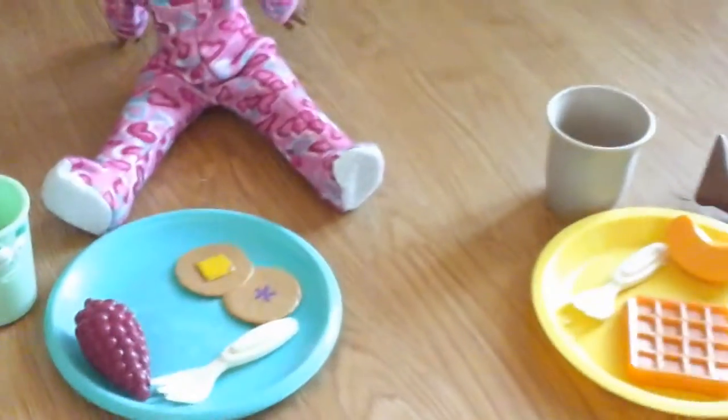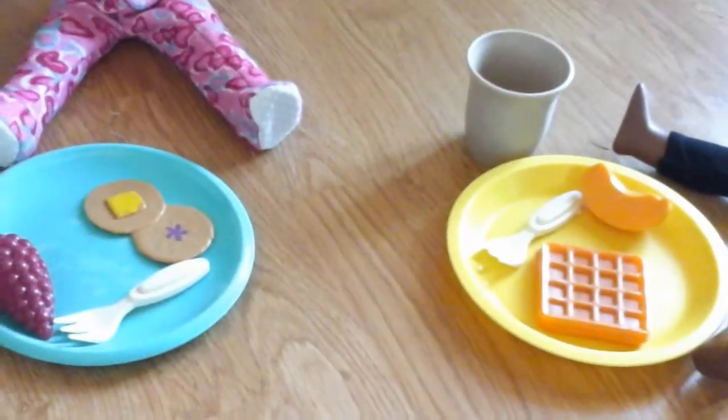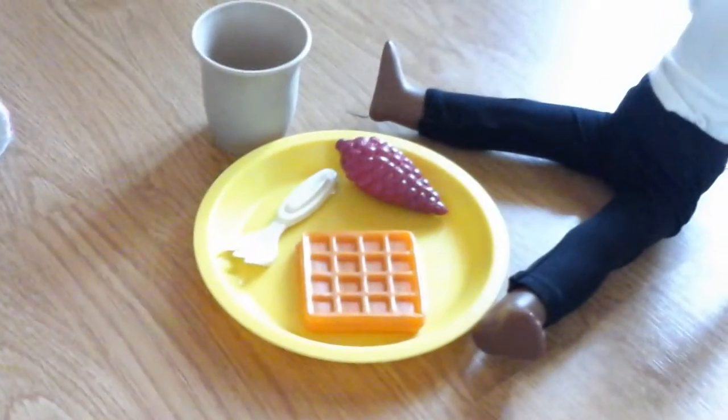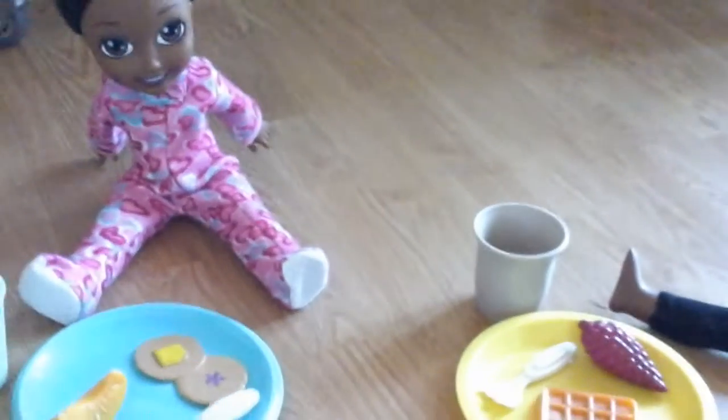Okay girls, you probably should eat up. I don't want your food to get cold. Can I have the orange? Sure, we could do a little swap. Now I have your grapes and now I have your orange. Okay girls, you silly little ones. Eat up.